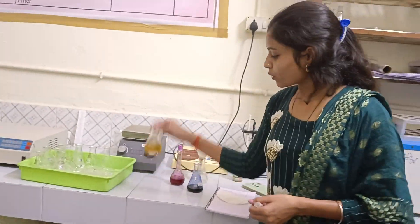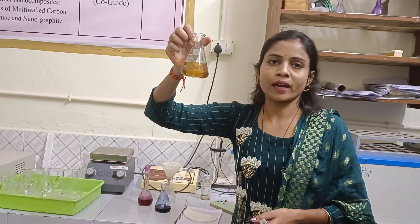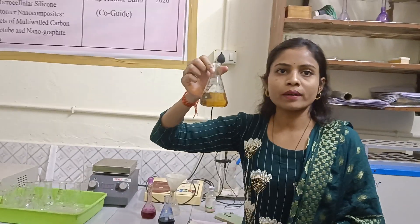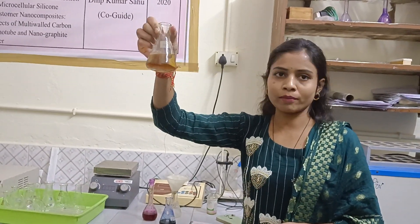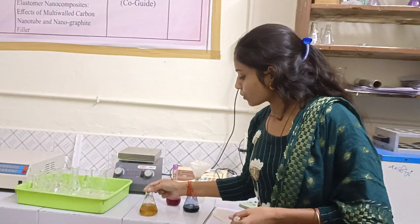There are many macromolecules in it. After using auto-claim, we have to filter it. It is like a green or yellow type. After using it, there are many macromolecules to remove.